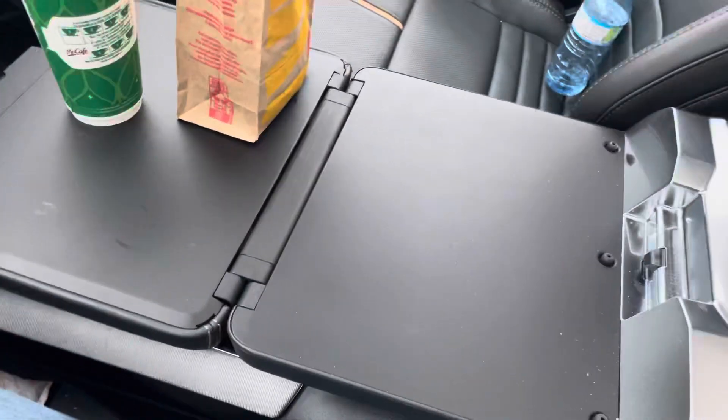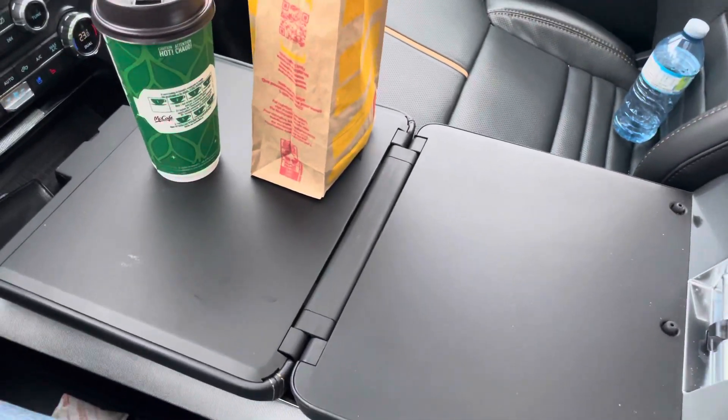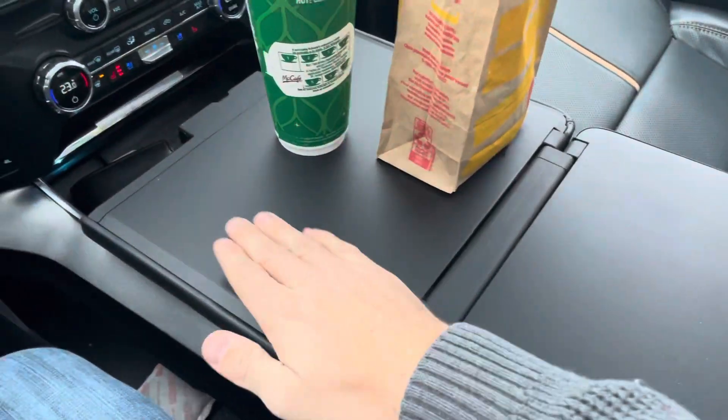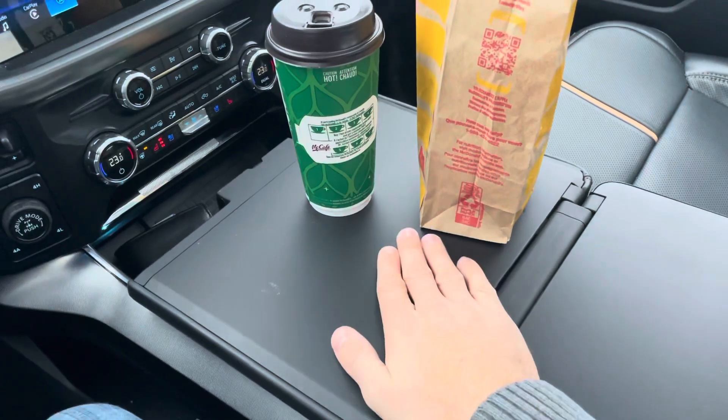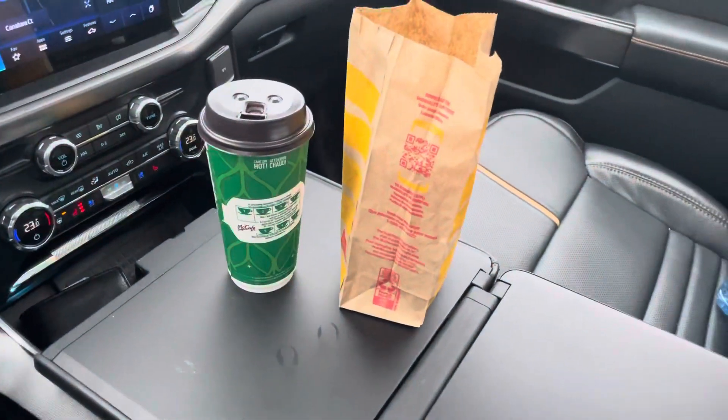It's pretty handy — you just flip that console around backwards and there you go. You can set whatever you want up there, work on a laptop if you're in construction and need to get some paperwork done and stuff. Anyway, figured I'd show that to you guys. Have a good day!